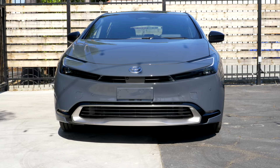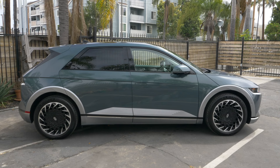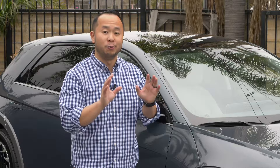If you have a plug-in hybrid EV, it typically takes about 5 to 10 hours to fully charge the car. If you have a battery electric vehicle, it's going to take a lot longer — you're looking at a couple of days to fully charge using a level one.